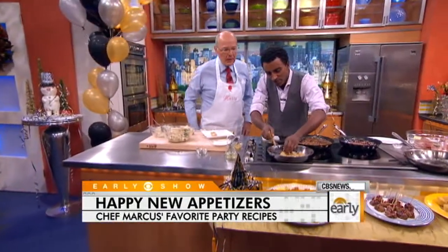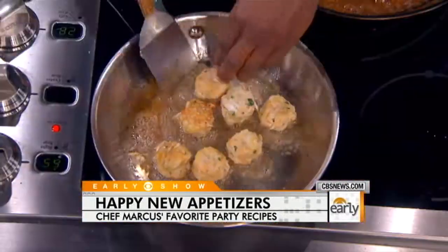So you've got the crab cakes — they're going to be amazing for a New Year's party. Look at that, they're already nice and golden brown. I'm going to flip these guys. Look at that.